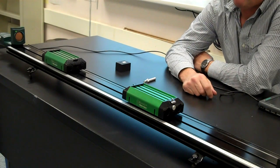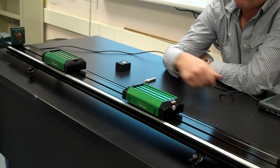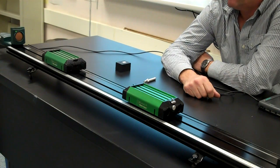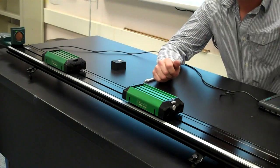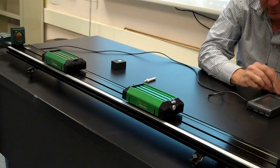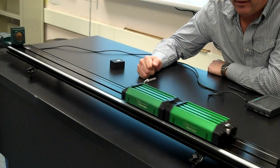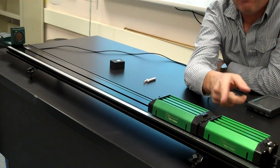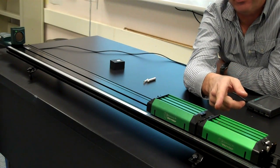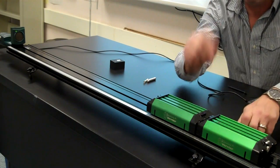You're going to perform this experiment three different ways. The first way is both carts have equal mass. Click to start your data collection, then gently give the first cart a push. It will collide and stick. Make sure they stick with the Velcro to each other so that it's a perfectly inelastic collision. That's one way you'll do it.